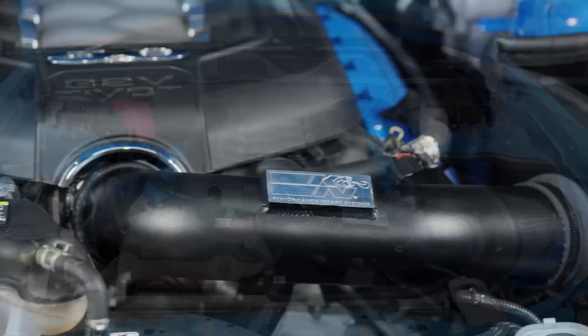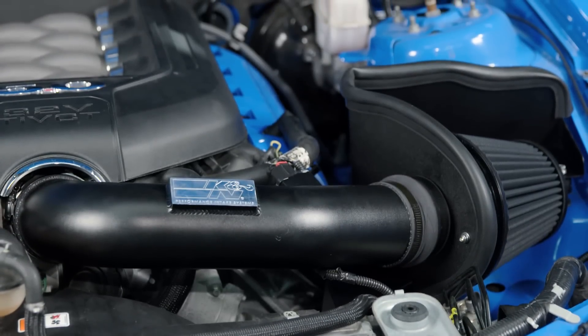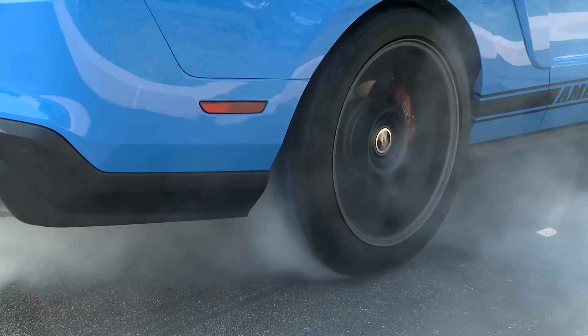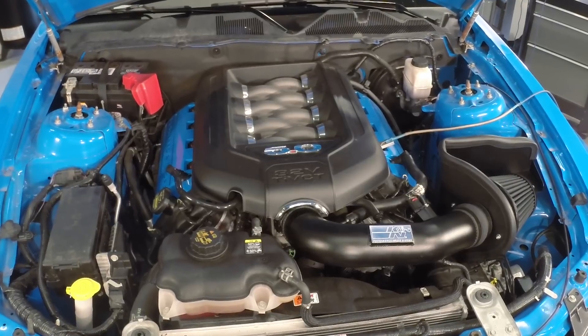The tune is going to optimize both our cam and spark timing, make adjustments to our drive-by-wire calibrations, giving you better drivability in the process, and ultimately squeeze every ounce of power out of our setup by really nailing those air-fuel ratios. So with everything in place, let's make another hit here on the DynoJet and see how the K&N performs.